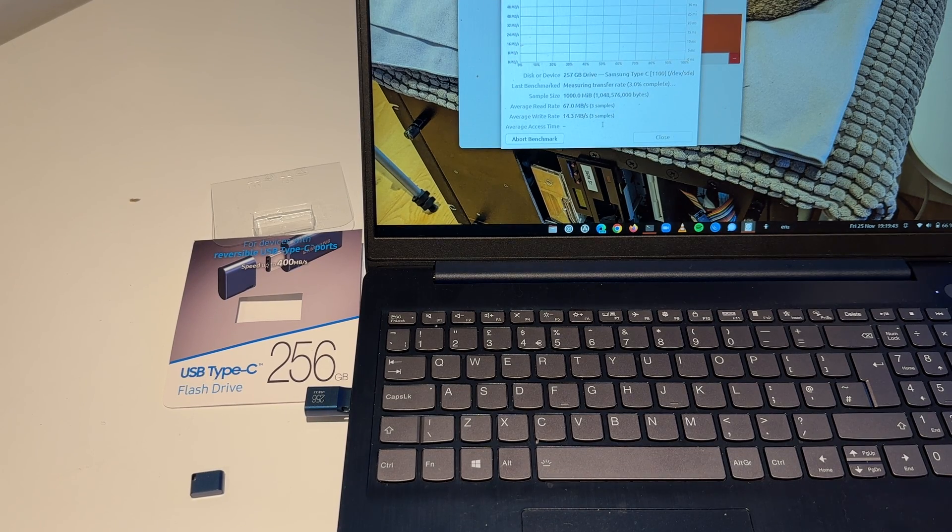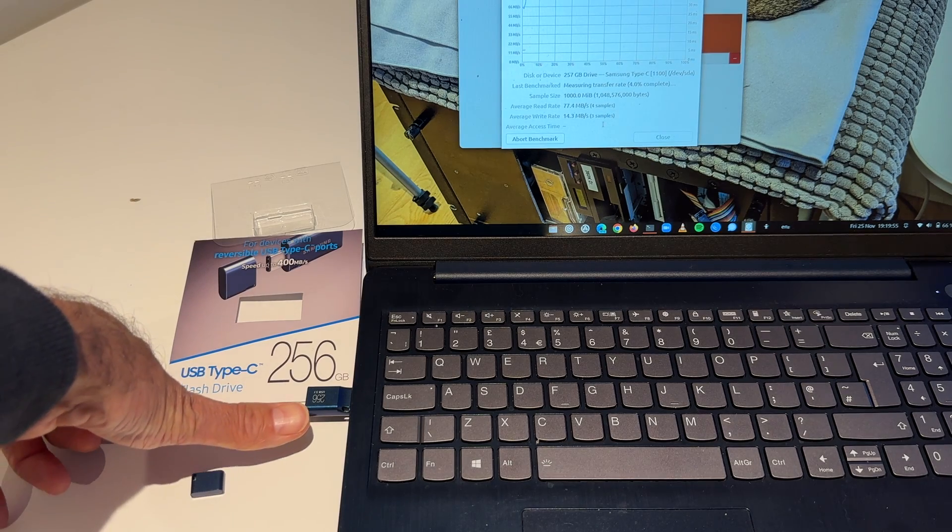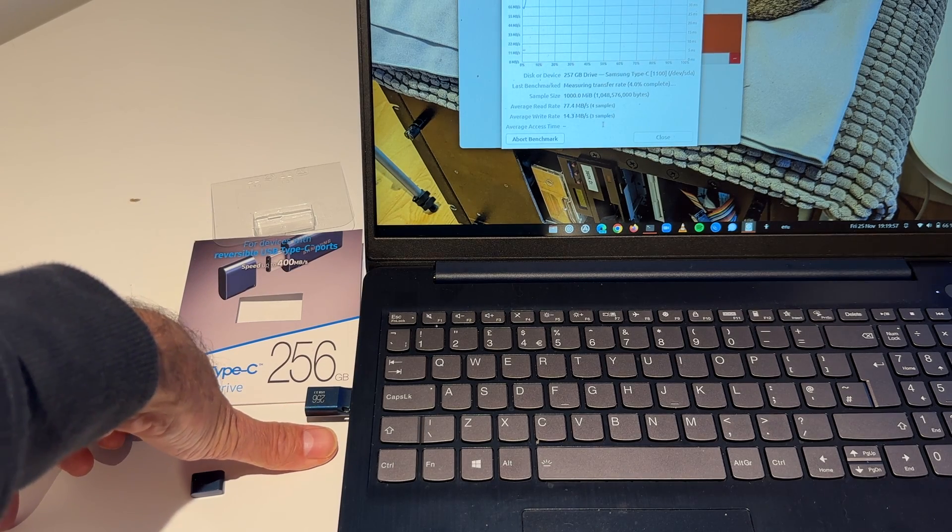The principal charming factor about this drive, and why I wanted it so badly over another 256 gigabyte drive, was its size. Here is my fingernail — you see how small that drive is? It is absolutely tiny.